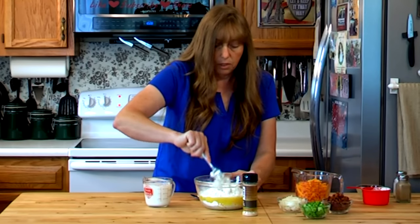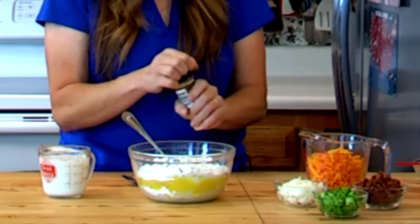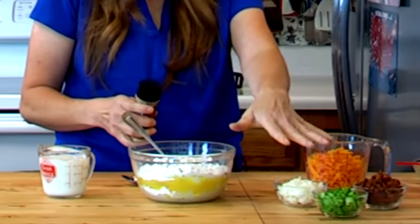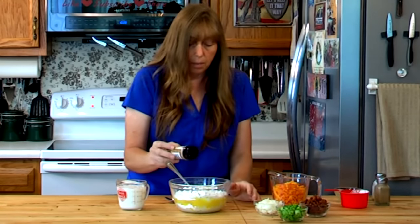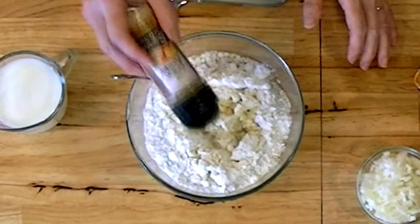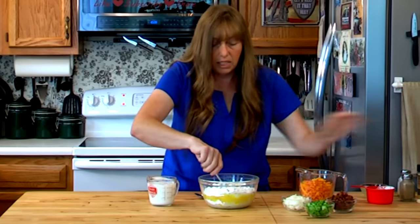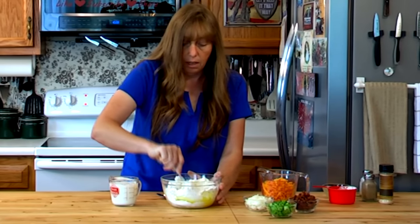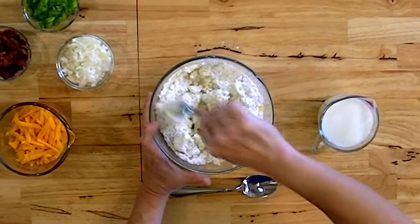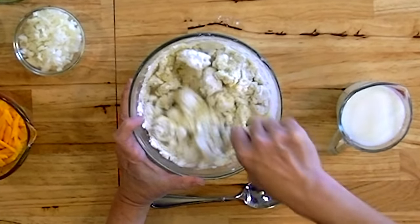I'm going to mix this up just a little bit. Oh, I forgot my onion powder. And I know some of you are seeing the chopped onion over here - even if I add chopped onion to them, I still like a little bit of onion powder because of the way the flavor mixes in. I'm probably using a half to a full teaspoon. If I wasn't putting any other additives in it, I would put at least a teaspoon of onion powder in this.